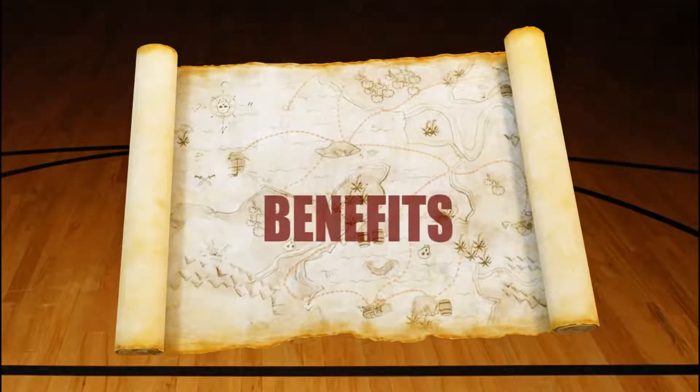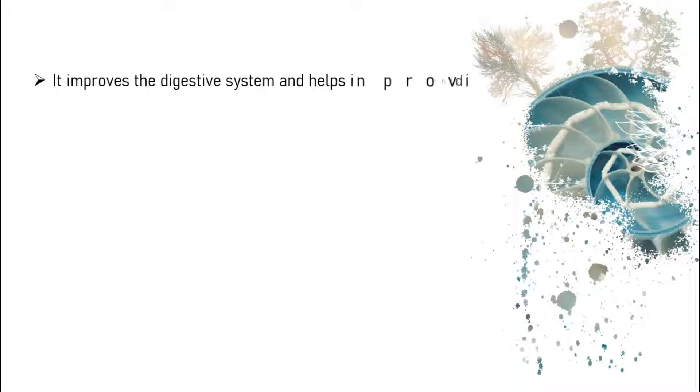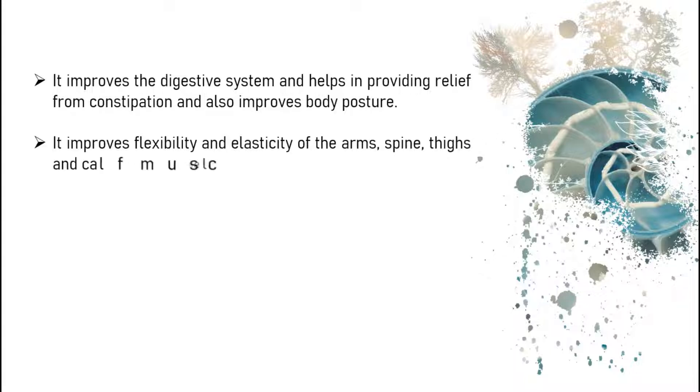Benefits: It improves the digestive system and helps in providing relief from constipation. It also improves body posture. It improves flexibility and elasticity of the arms, spine, thighs and calf muscles.